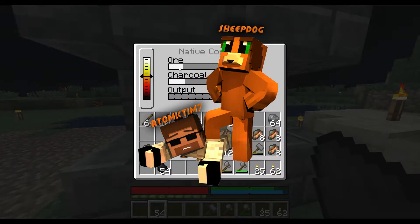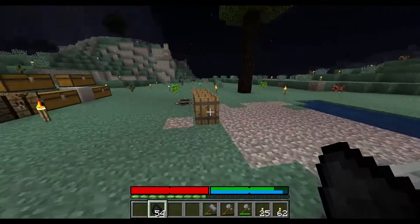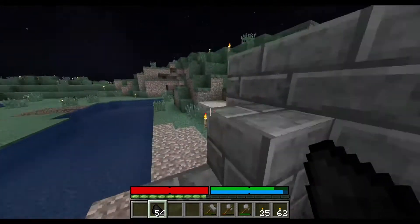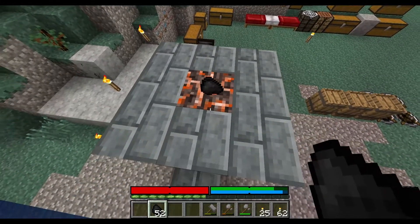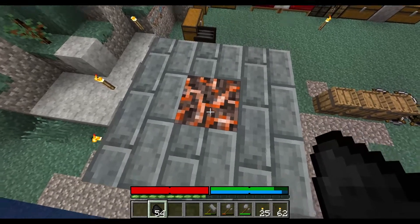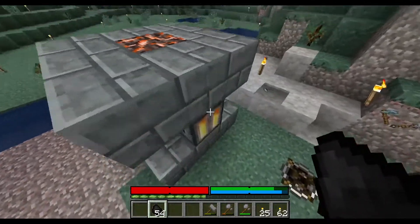I'm not sure if I put in a little more charcoal — maybe let's put in two more and see how that does. That's not going to do much, apparently.